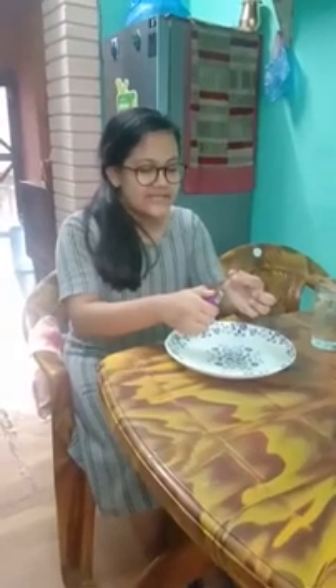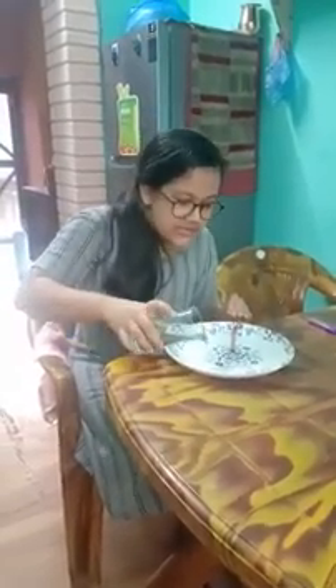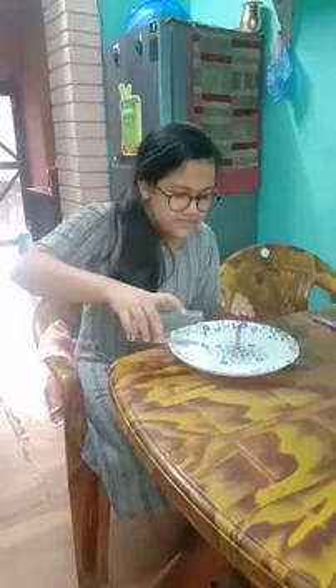First of all, make sure that the candle will stay strong at the middle of the plate. Keep it like this as I show. Then pour some water on the plate — don't pour too much water. Make sure you are using a big plate.